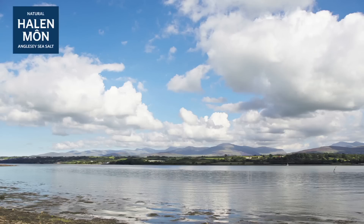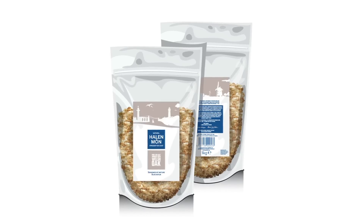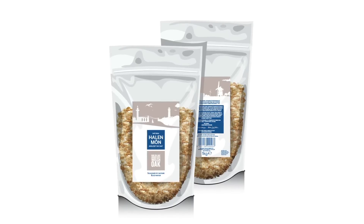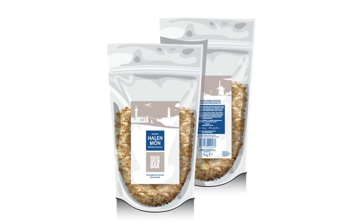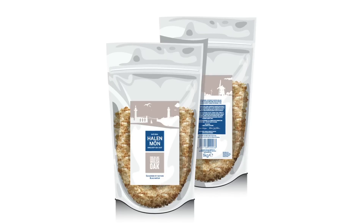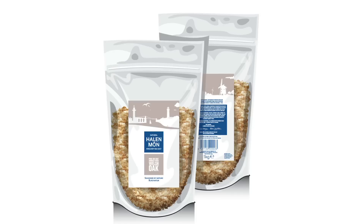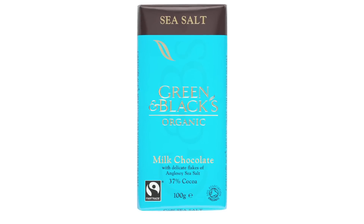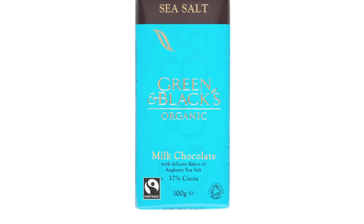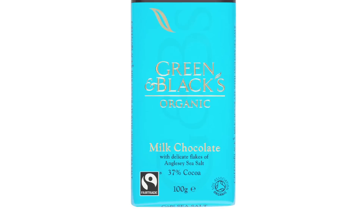Does it taste that smoky then? Yes, and in the development phase I've found it can be too smoky, but it is quite remarkable. It sounds odd that water can carry the aroma of smoke, and it has to be Welsh oak — that's what tastes and smells good. Our reputation is looking at different flavours, and we've done that with Green and Black's recently, and now with smoked water.